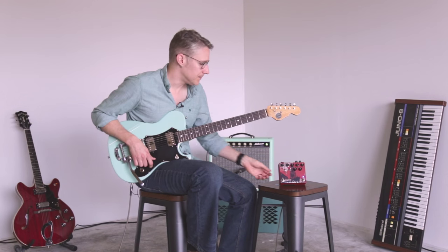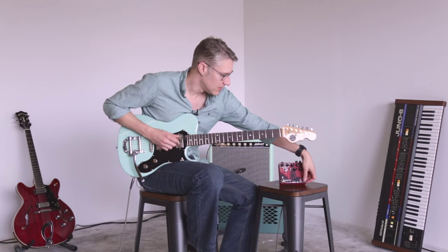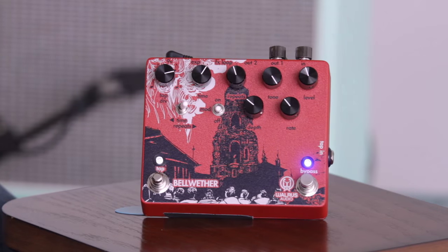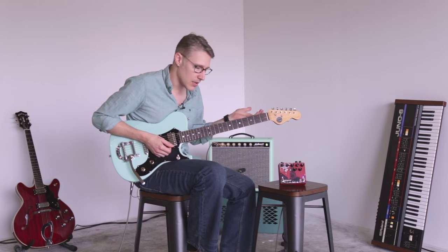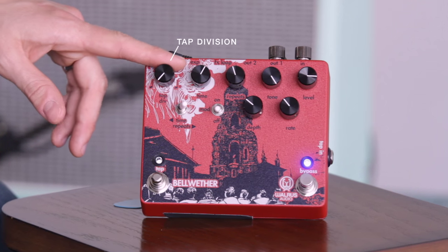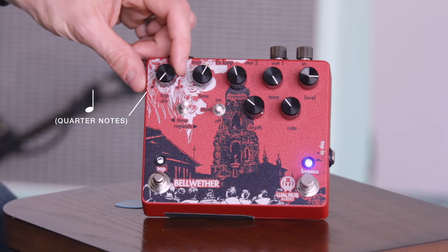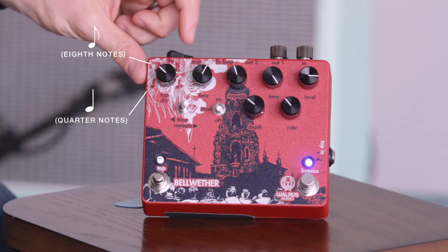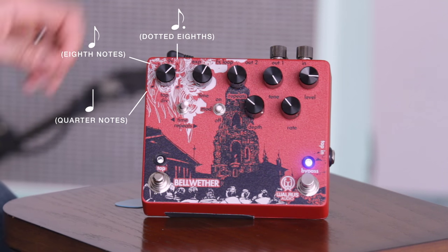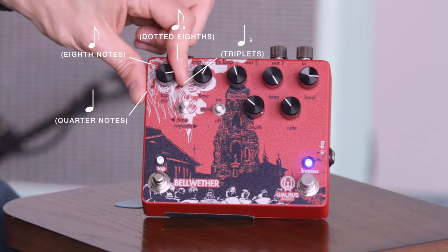So we've got a lot of features on this thing. We have an on/off switch of course. There's my dry signal, and there's the delay. Starting here on your left we've got the tap subdivision knob. That gives us quarter notes, eighth notes, about two o'clock we've got dotted eighths, and then all the way up we've got triplets. Let's check that out.